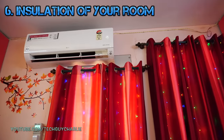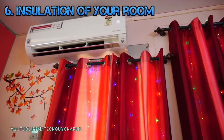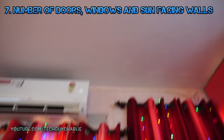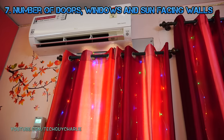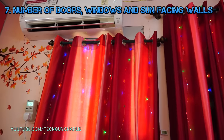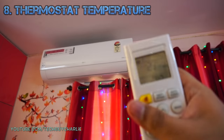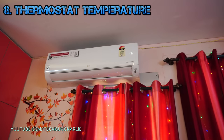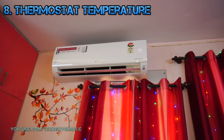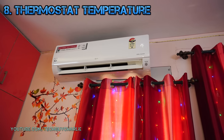Number six: how well your room is insulated. My room is pretty well insulated and sealed, which helps keep energy consumption down. Number seven: the number of windows and doors, and sun-facing walls. If you live on the top floor, your ceiling will also get warm — mine and the front wall get direct sunlight. Number eight: the temperature you set your AC to. I usually run mine at 26 degrees Celsius. If you set it to 22 degrees, you'll use a lot more power.